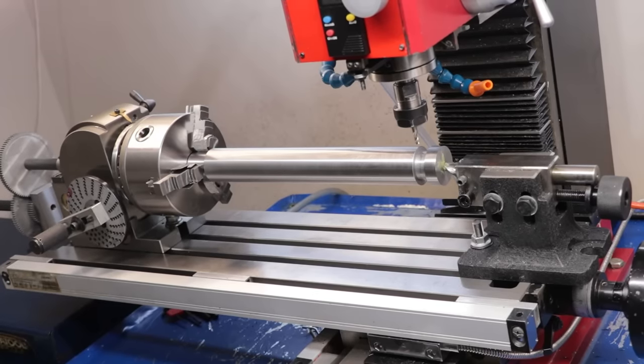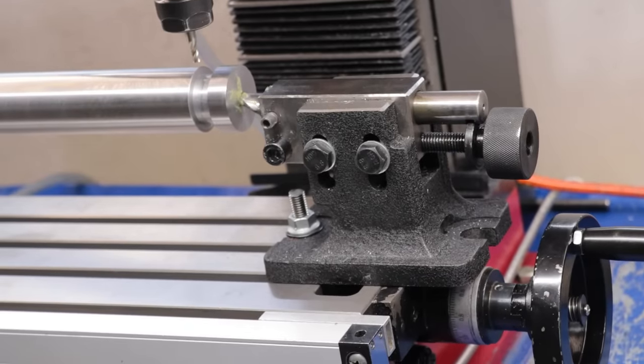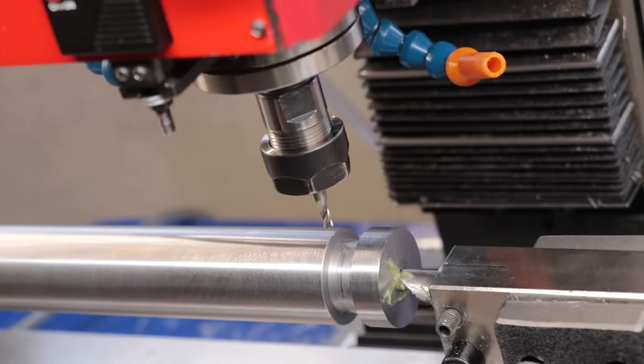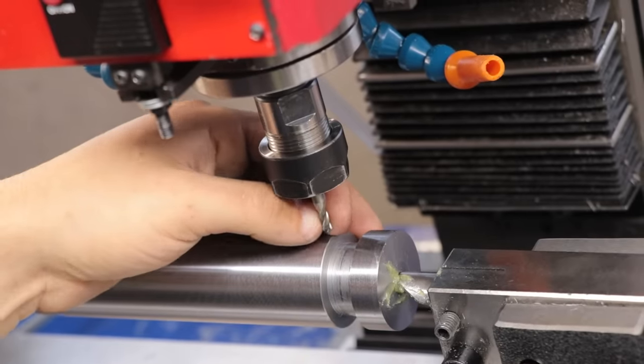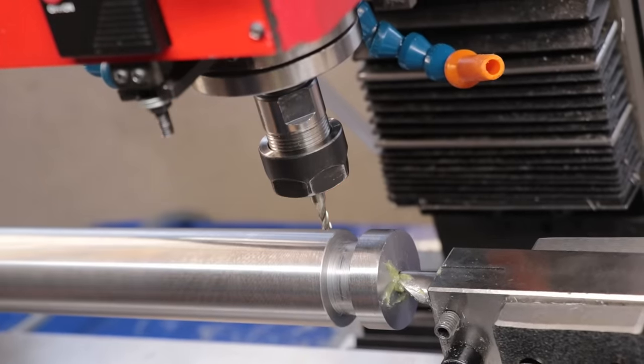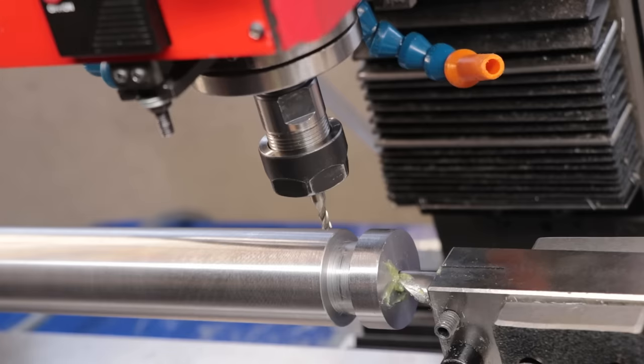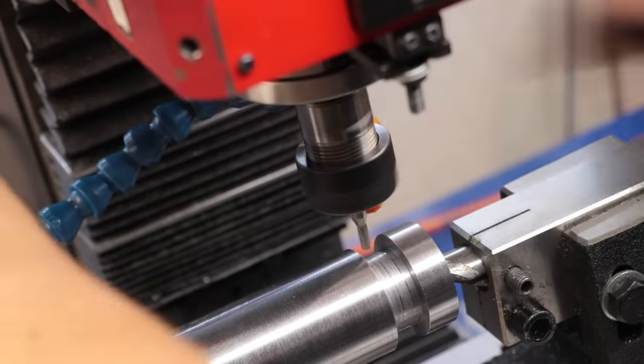Now the first problem I ran into is that the part is actually way too long for the milling machine. Once you account for the dividing head, the chuck, and the screw, the tailstock actually had to be pushed off the end. I didn't really have much of an alternative so I had to leave it like that for the whole time I was milling. The second problem is I'm out of travel on the mill table — I can't mill out the ends and add threads to it, so I won't be able to screw it into the press, at least with it set up like this. I don't have any alternatives so I'm going to have to address that at a later point. Nothing else left to do but get started.